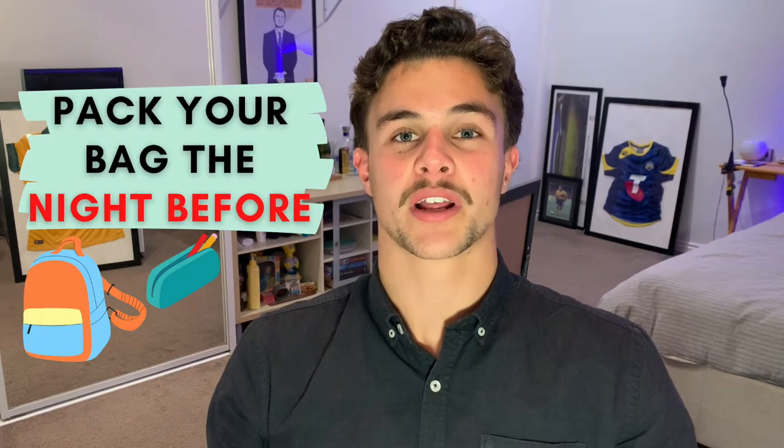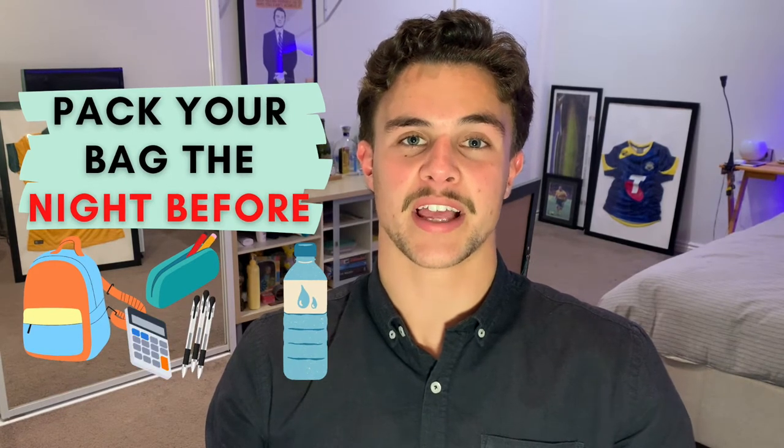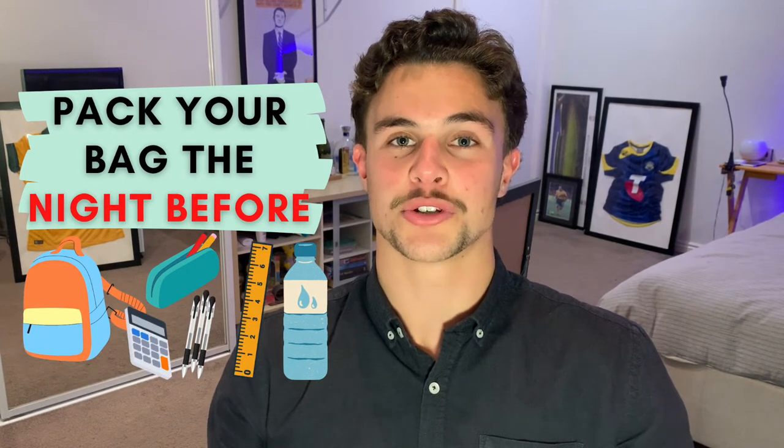My first tip is to prepare your bag the night beforehand. Make sure you've got a clear pencil case, a clear drink bottle, lots of black pens, a calculator, a ruler, and anything else you might need in the exam. Another handy thing to bring along is an analog watch — you're allowed one on your desk, and it's going to help if you're sitting a bit further away from the clock than you'd like.